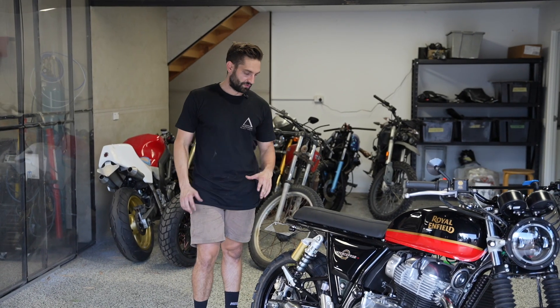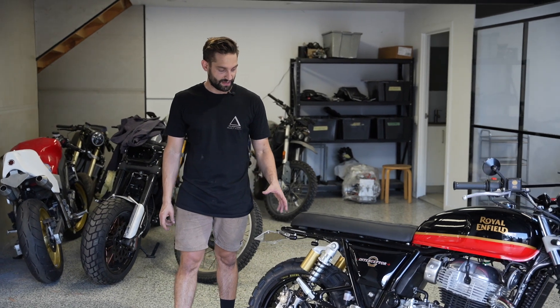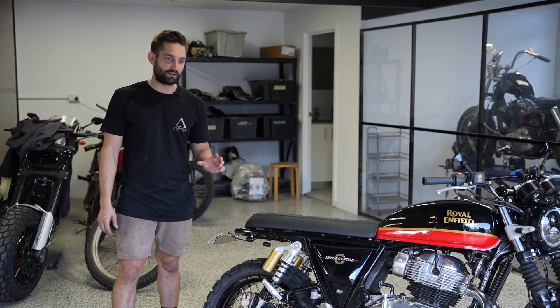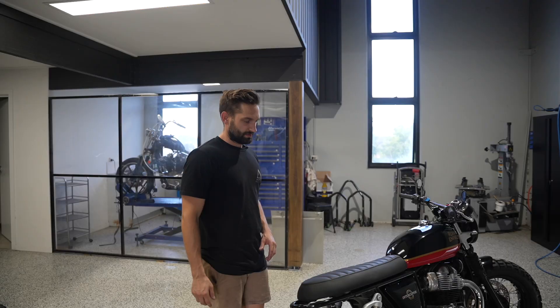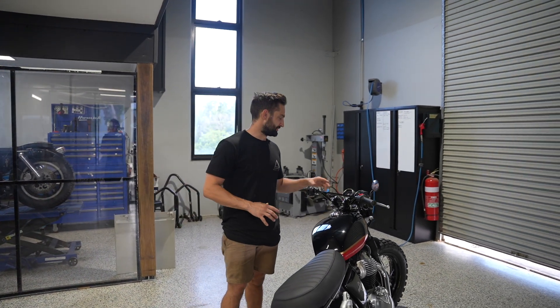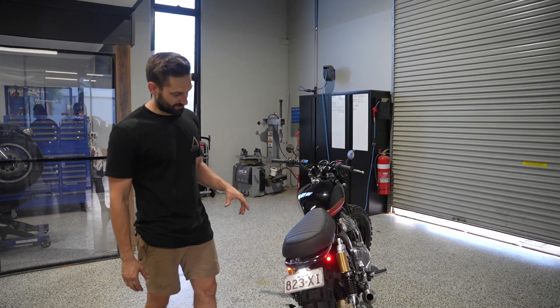With the removal of the rear fender, we've fitted up our tail tidy kit on the back and used a set of our dome three-in-ones that act as your tail brake light and indicators, tucked up on a factory frame mount we were able to utilize. With the massive rear tyre on this thing, it looks really good from the front and back view. I'll turn these lights on so you can see just how tidy this whole setup is.